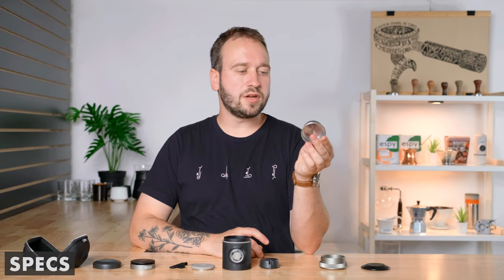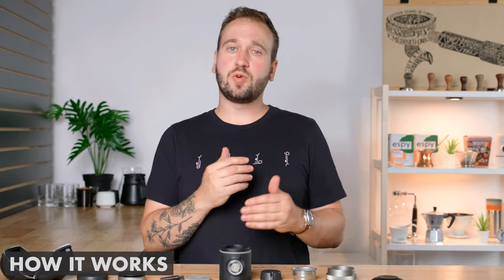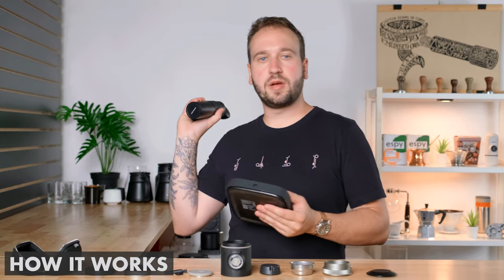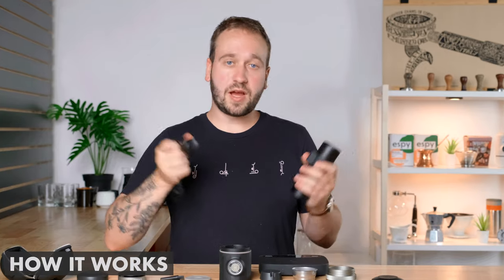Everything we've seen is what comes with the base kit. You can also buy from Waikeko a separate 12-gram basket for single dosing — the included basket is rated for 18 grams. One thing to consider when using this as a travel brewer: you still need a way to get hot water, and you also need a way to grind coffee. You can pre-grind, but it's always better to grind fresh. I'm going to grind 18 grams of coffee on this hand grinder from Normcore.